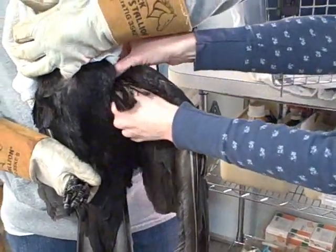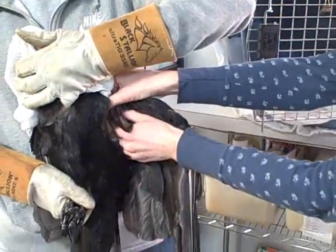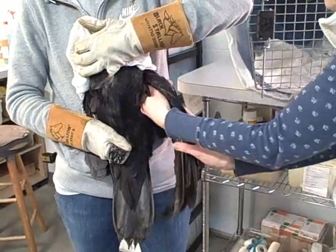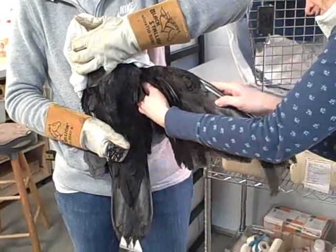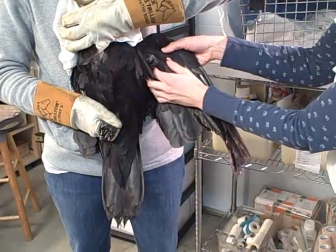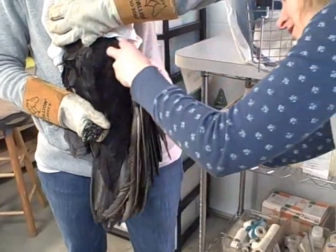His shoulder feels a little loose to me too, so we'll have to look at that more closely. I don't feel anything puncturing through the skin though, so I think the bones are still underneath the skin.